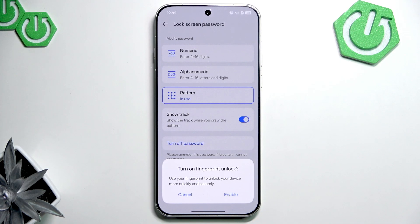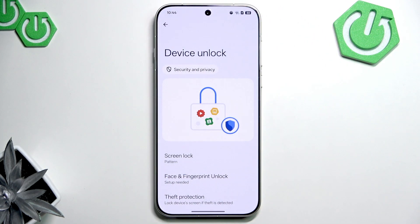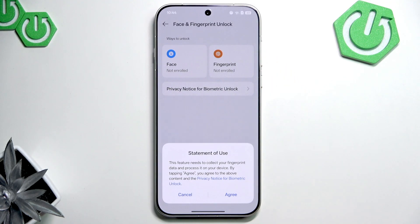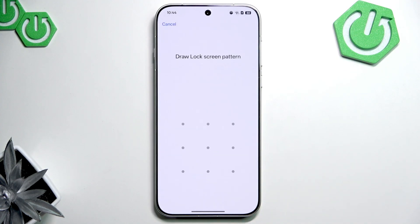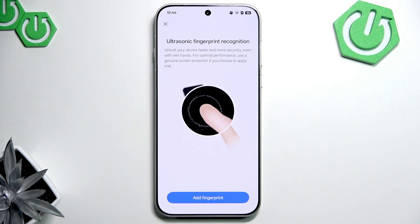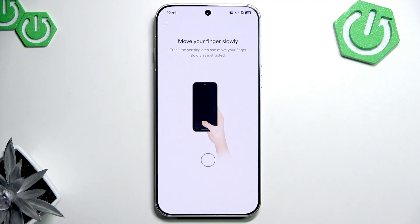Now it prompts you to add a fingerprint, or you can just select it manually by going back. Here you can see face and fingerprint unlock. Let's add a fingerprint. Press agree, draw your screen lock, press add a fingerprint, and follow the instructions the phone gives you.